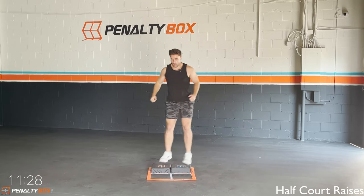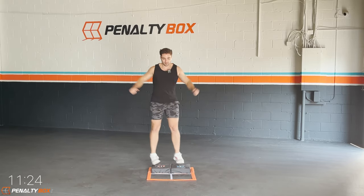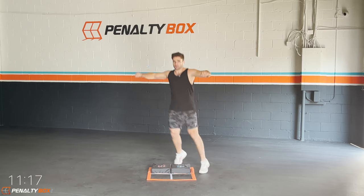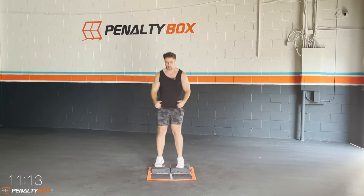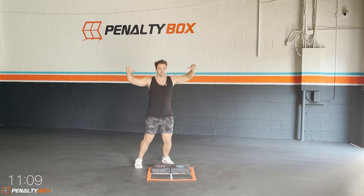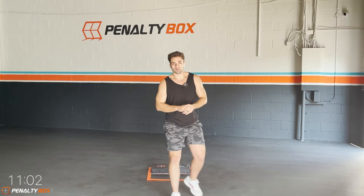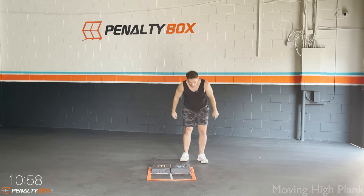In three, two, one — half court raises, hop in. Boom, let's get it! Hopping in, make sure you land on the logo — those color logos — land softly. Come out with your arms, we're hitting it half core jack. Come on, warming up that body, gauge your core and breathe. Keep it up guys, I believe in you.